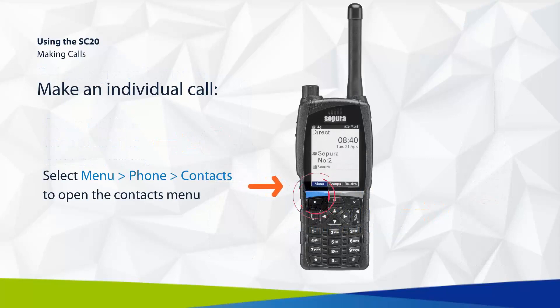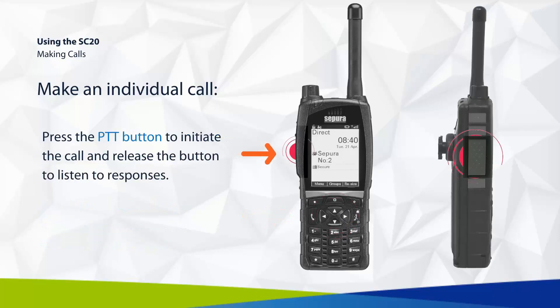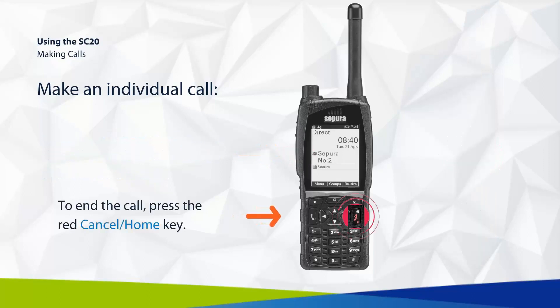To make an individual call, select menu, then phone, then contacts to open the menu. Use the navigation keys to identify your contact and confirm your selection. Press the PTT button to initiate the call and release the button to listen to responses. To end the call, press the red cancel or home key.